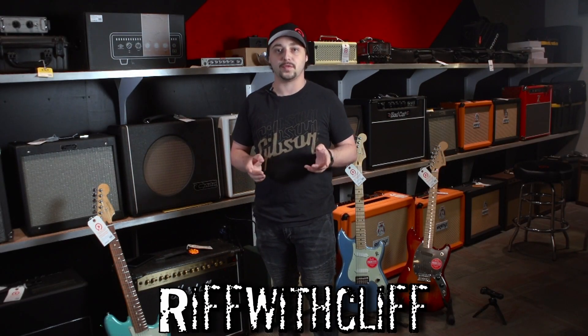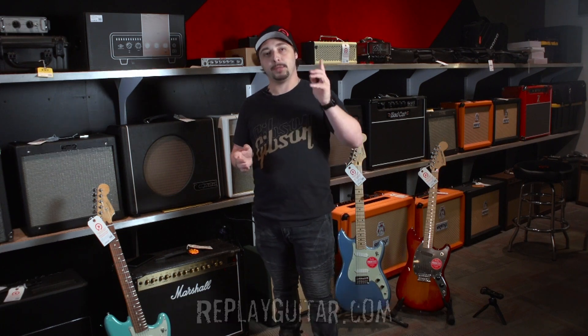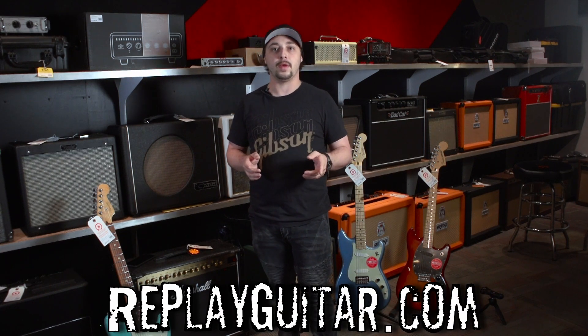Hey everybody, how's it going? Cliffhanger here at Replay Guitar Exchange. Thanks for watching this episode of Riff with Cliff — we really do appreciate you. Be sure and check out our website, ReplayGuitar.com, for a full list of all of our inventory.